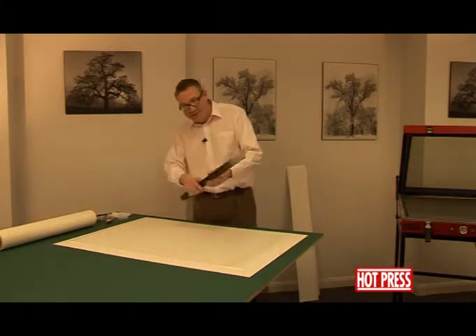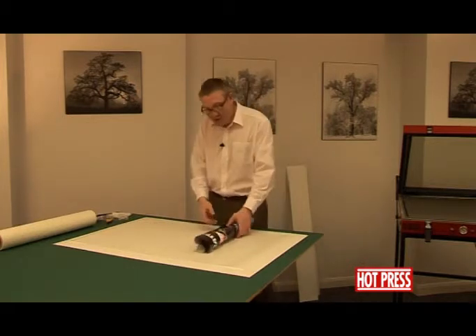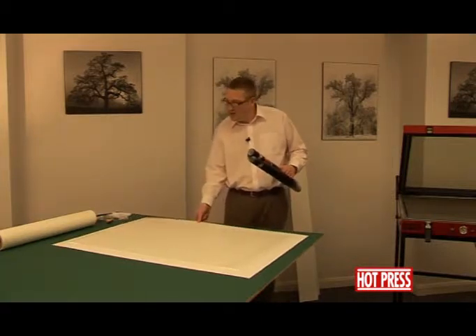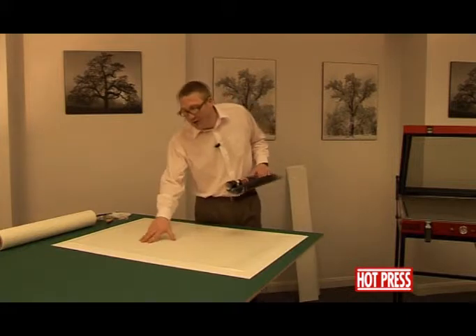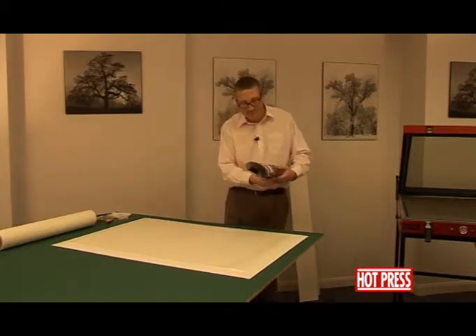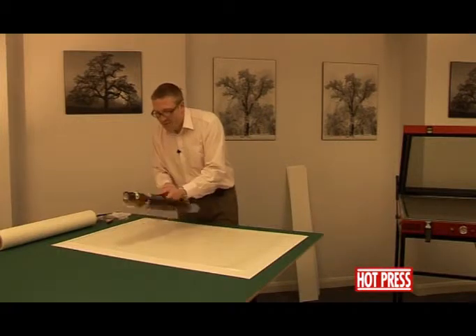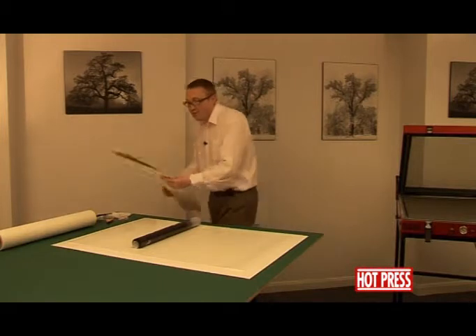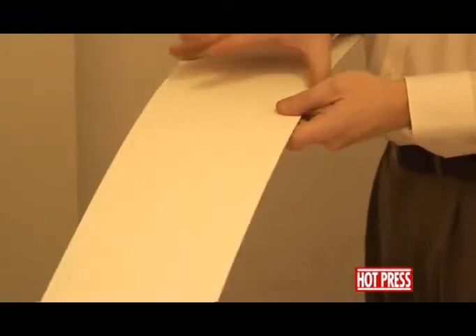So we've taken the plastic cover off. You'll notice that we already know what the size of the poster is, so we've cut ourselves a piece of board — two millimetre card, 2000 micron white display board — again using the dry mounting tissue. We'll take two extra pieces of card, about 6 inches, 15 centimetres wide.